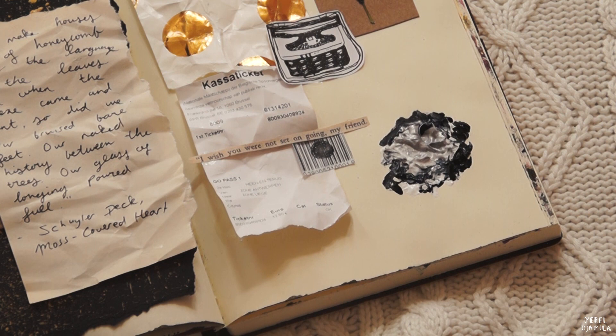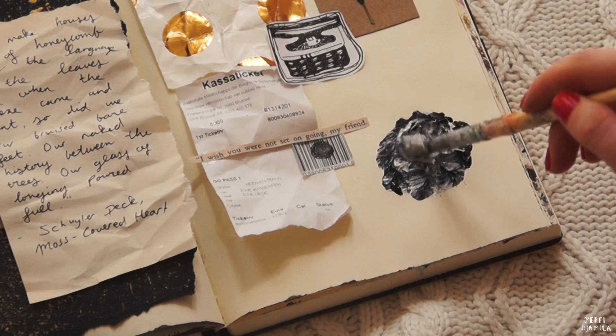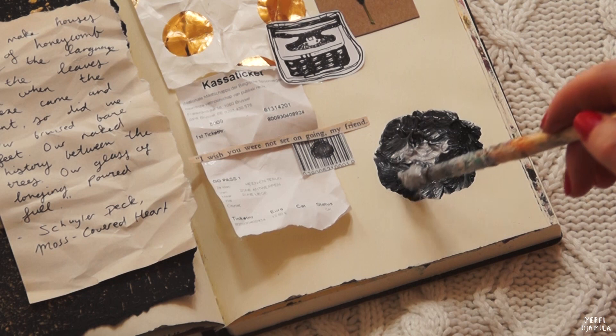Usually when I add small paintings in my book, I just go with the flow and see what comes up in my head. I tried to paint a moon here, but I'm not sure if it looks like that.